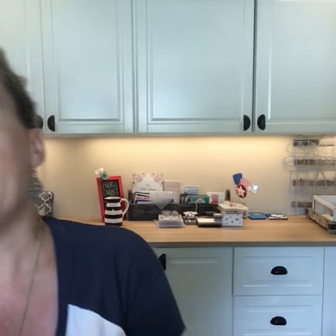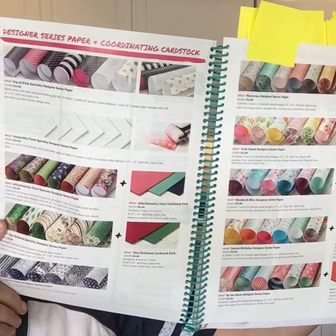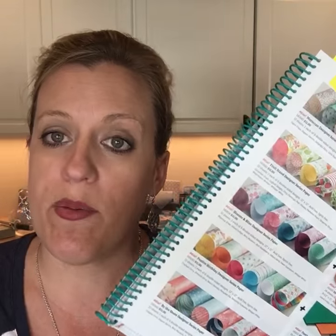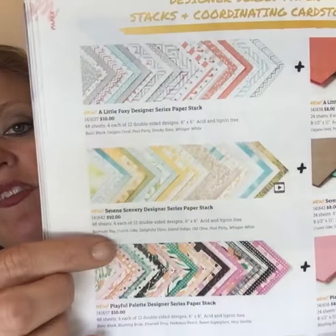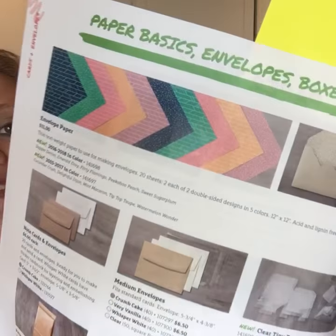Let me talk to you a little bit about the Designer Series Paper. I am doing a paper share — I buy all the paper and cut each pack into fourths and divide it among four people. If you join a paper share you get a 6x12 sheet of every single new DSP in the catalog. I have information on my blog. I think it's around $42, but you're getting a 6x12 of each one, plus a sheet from each pattern in the 6x6 stacks, and the envelope paper. If you want in on that paper share, make sure you let me know.